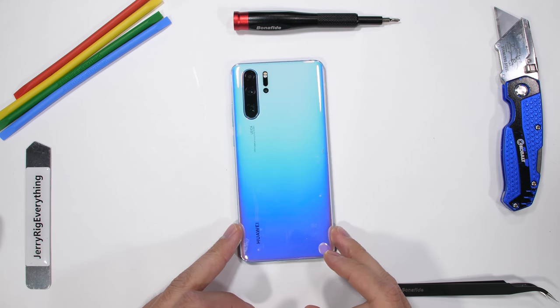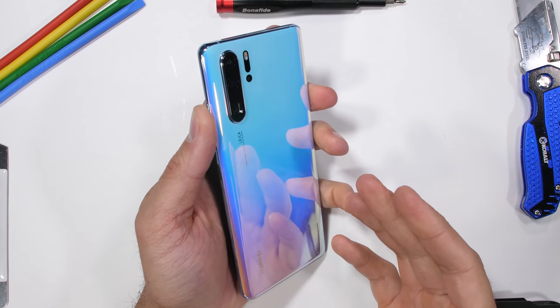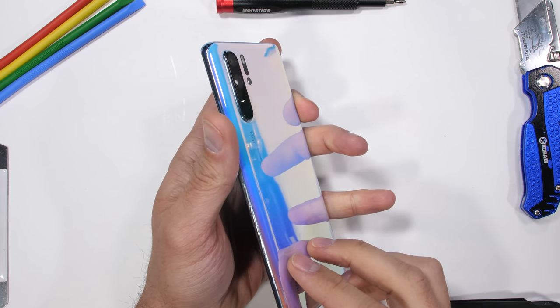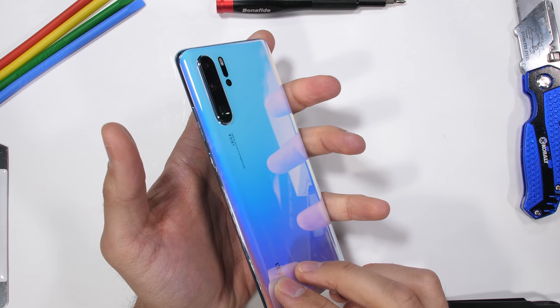Here we have the baby blue pearlescent unicorn sneeze colored P30 Pro. The outside looks cool, but have you seen the inside? Today we're going to find out what the periscope 5x optical zoom camera hardware looks like and see how the P30 Pro operates from the inside. Let's get started.